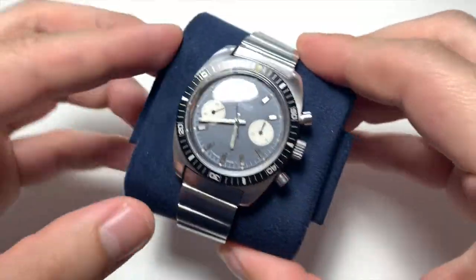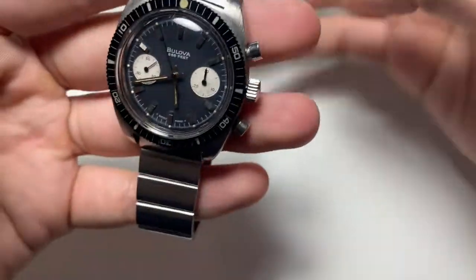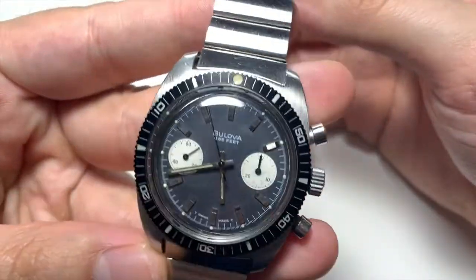This is the watch I acquired a couple weeks ago, and this video is going to be a full overview — what I think about it after acquiring it, and all the little foibles you have to be ready for when buying cheaper vintage watches, or really all vintage watches, whether on eBay or otherwise. Without further ado, let's get straight into it. Here it is — the Belova Devil Diver Chronograph.